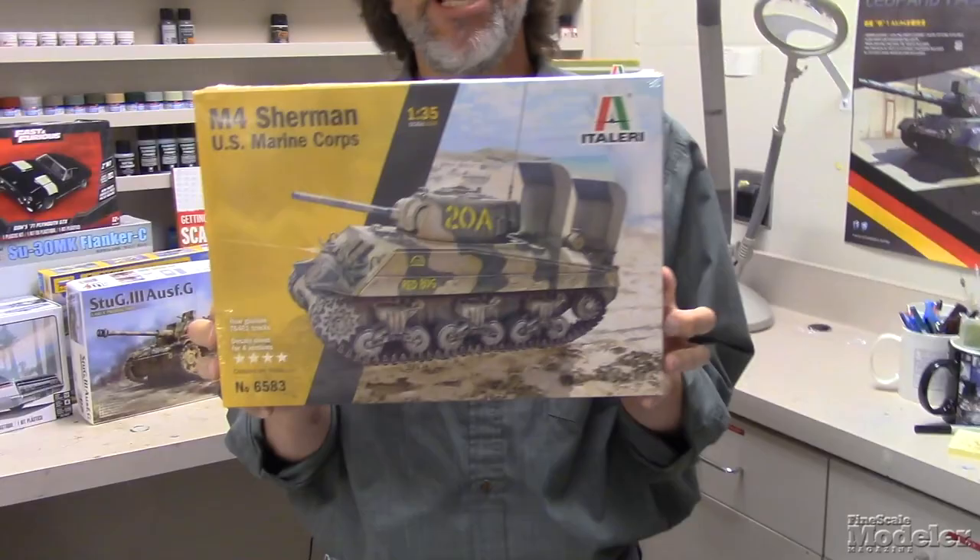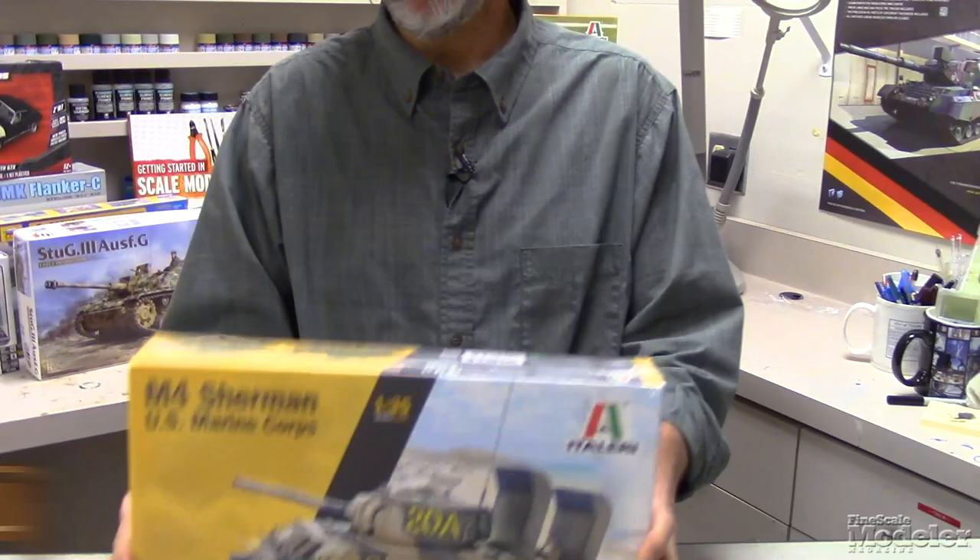Hi guys and welcome to another Fine Scale Modeler New Product Rundown One-Shot. I'm Aaron Skinner and this time we're going to take a look at Italeri's M4 Sherman. This one is specially marked for the U.S. Marine Corps. So let's see what is in the box.